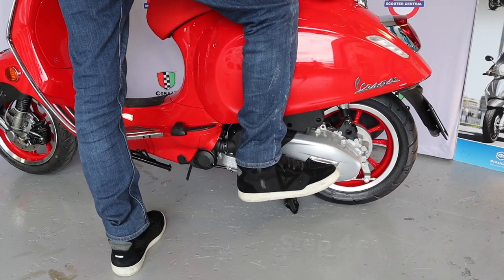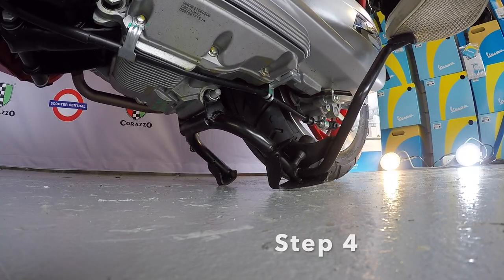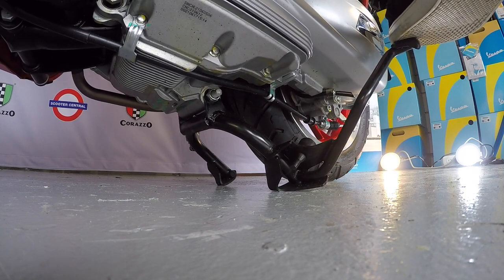Don't push just yet — this next step is often overlooked and it makes it so much easier to be successful. Gently rock the scooter from side to side and you will feel when both of those feet are on the ground and the scooter is stable.